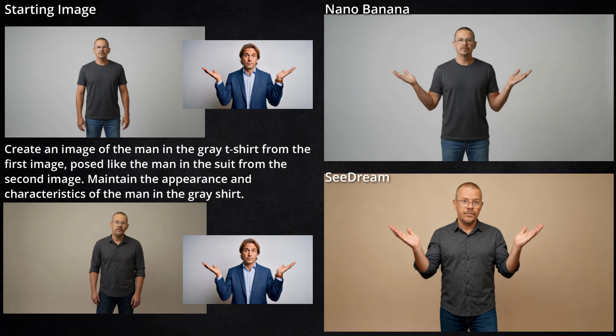They both got the pose and it looks like me. Nano Banana, I think, looks a lot more like the original image that I gave it. Seadream, on the other hand, seems to be making things kind of orange and my face is getting fuzzy. Maybe that's the issue.